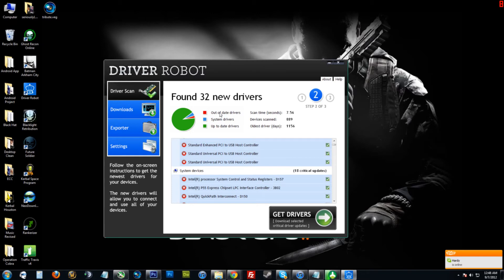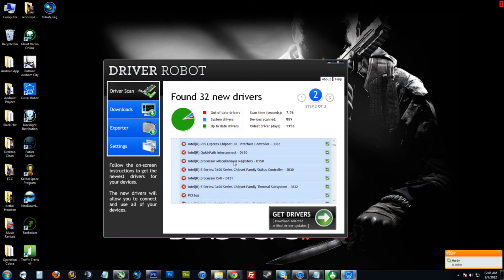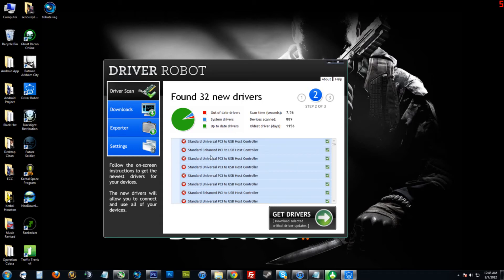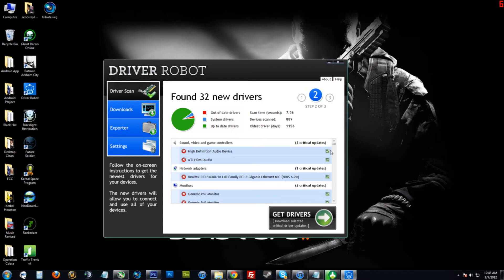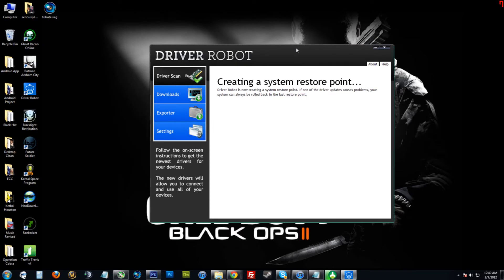The red represents out-of-date drivers. These are listed right here, but it's nothing too major. But if you're working on your client's computer, you just click on 'Get Drivers.' It creates a little restore point, so if something messes up you can just restore it back to this point in computer time. This takes a little while to complete.